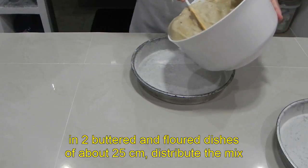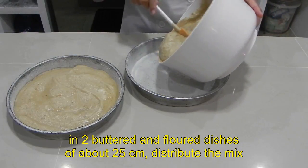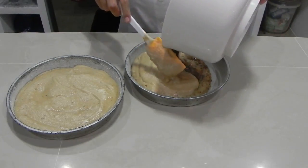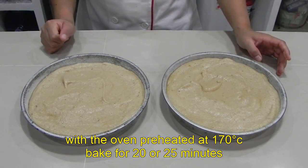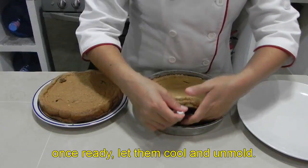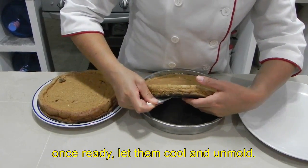En dos moldes de 25 centímetros aproximadamente, previamente engrasados y enharinados, distribuye la mezcla. Con el horno precalentado a 170 grados centígrados, hornea de 20 a 25 minutos. Una vez listos, deja que se enfríen y desmolda los pasteles.